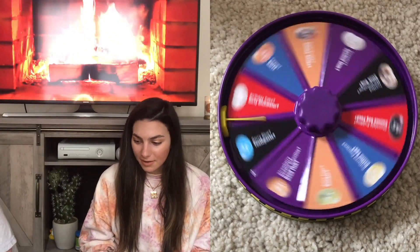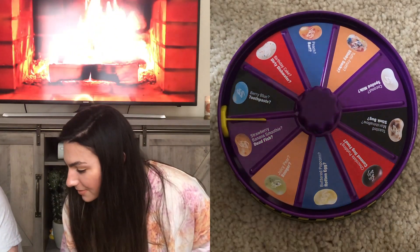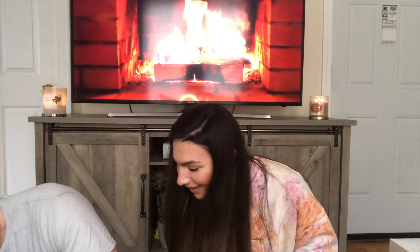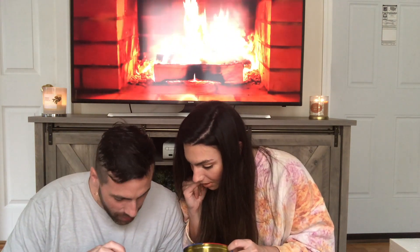Next one: Strawberry Banana Smoothie or Dead Fish — or possibly Barf. It's kind of like a peach color. Go first, ready? Oh no — it's like a dead fish! That's so disgusting. Actually, it tastes more like barf. I think it's the barf one.